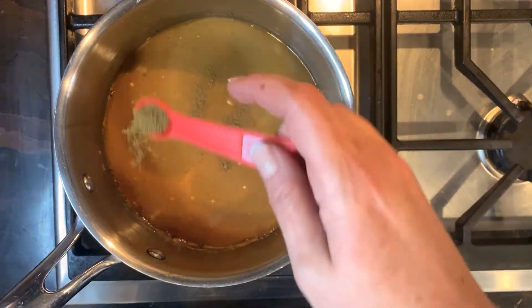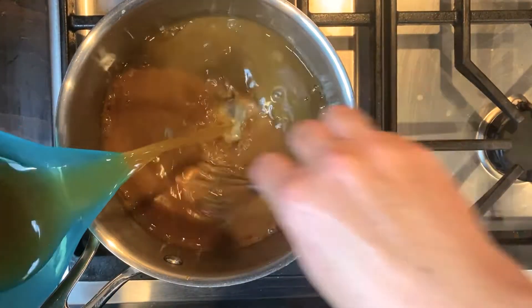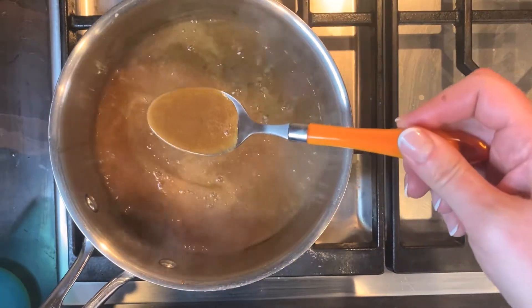I season with poultry seasoning, which has tasty herbs like thyme and sage. You need about three cups of drippings total. If you add less from the roasting process, make up the difference with more chicken stock.